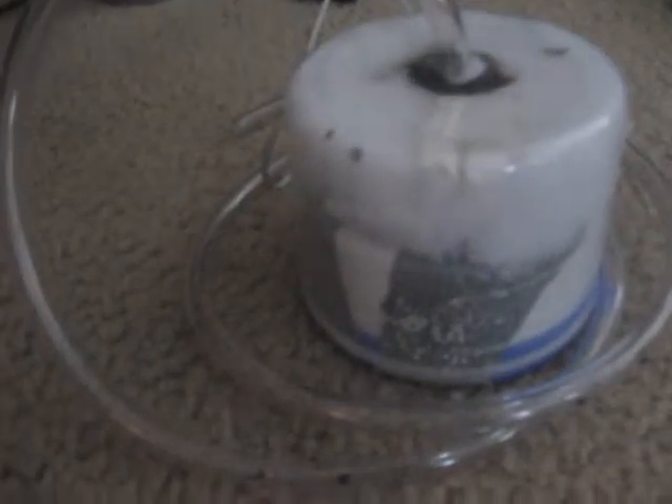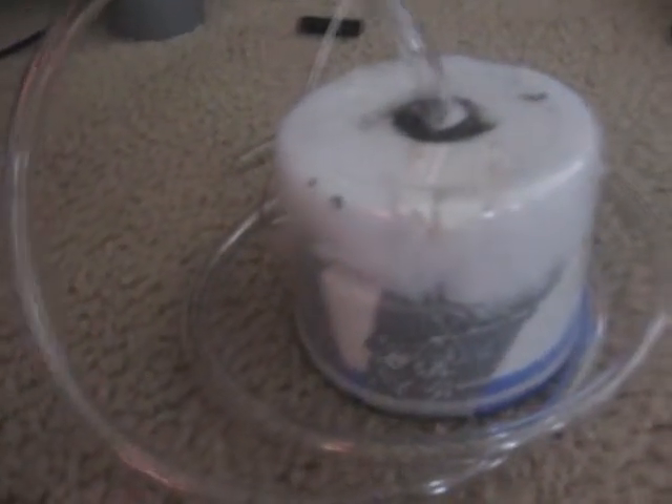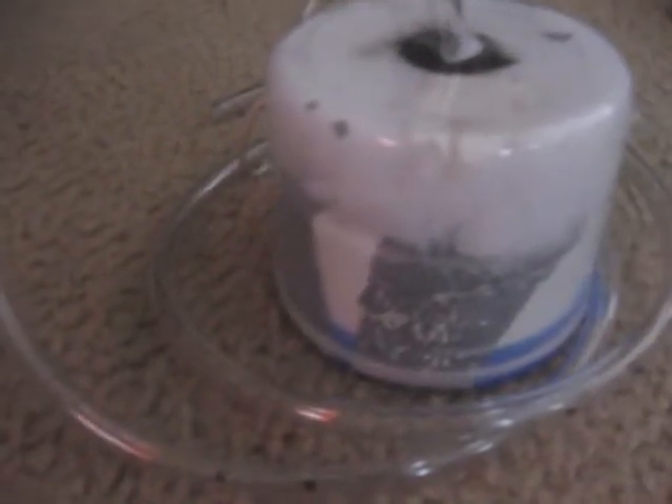I start by duct taping the speaker inside the PVC cap and I push it inside the bottom of the container cap to seal the cap.